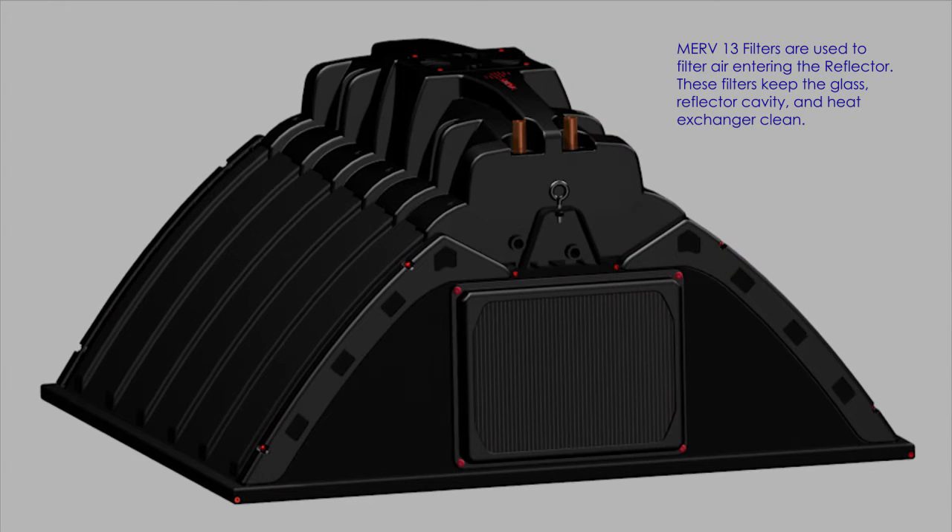MERV-13 filters are used to filter air entering the reflector. These filters keep the glass, reflector cavity, and heat exchanger clean.